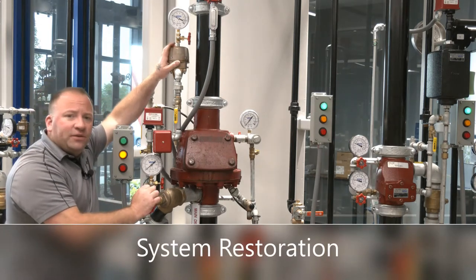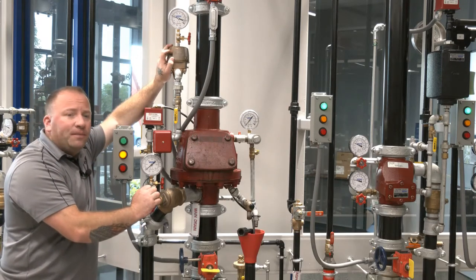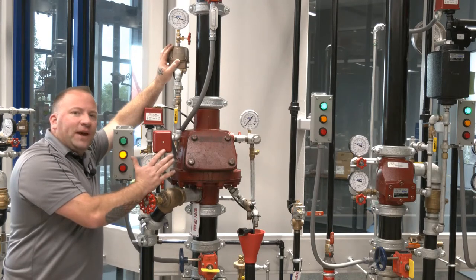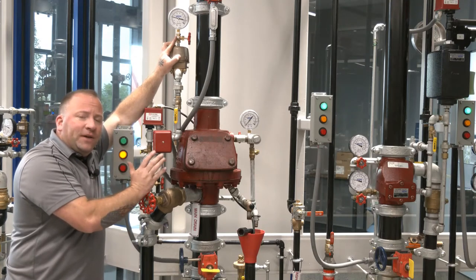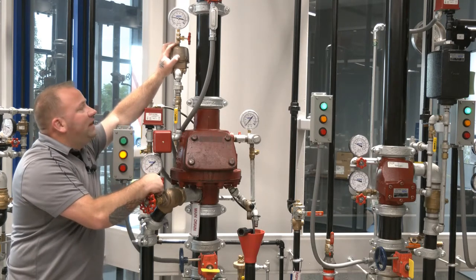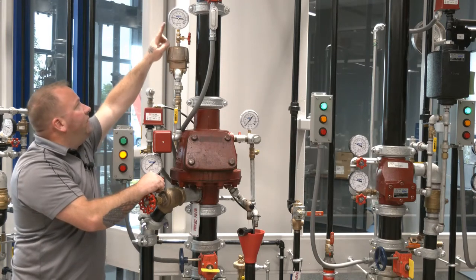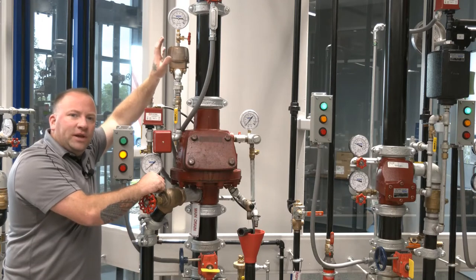To reset our accelerator it's very simple — we want to take all the air pressure off the accelerator itself. Our air pressure is on a slow decline, but here in the training facility it's a little bit faster to simply let the air pressure out using this plug than to let it come down on its own. In fact, it's good practice even if the needle on the gauge is indicating zero to back out this plug, make sure there's no air pressure behind it, and then tighten the plug back up. The accelerator must have all of its air pressure completely relieved in order for it to reset.